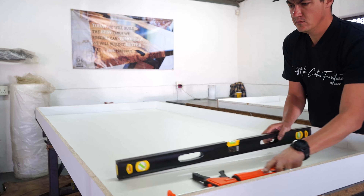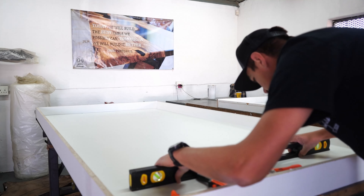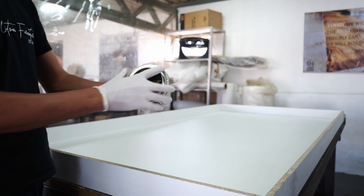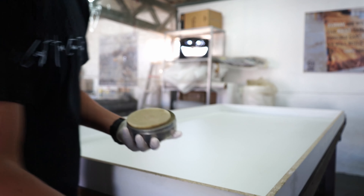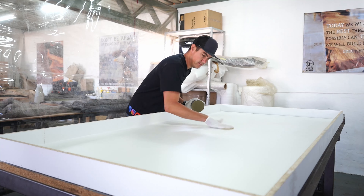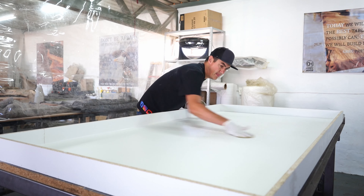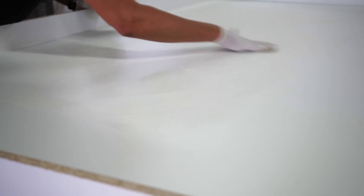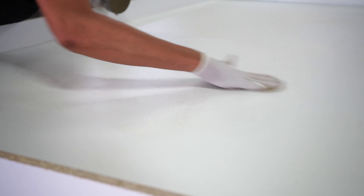Normally when we design epoxy tables we will take around about half an hour to an hour to design the layout, send it to the client, and they're happy with it. With this specific project we took almost three hours just to design this table. And I honestly have to say that this table came out absolutely, absolutely stunning.